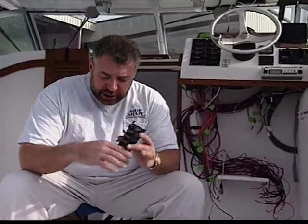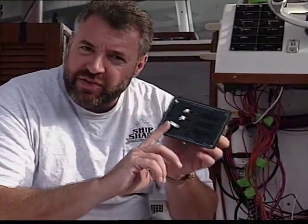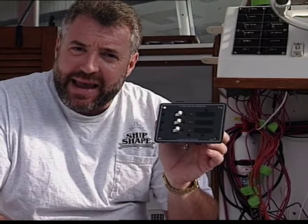We're going to be switching things out today here at Ship Shape TV. We're going to change over from fuse technology to something called circuit breaker technology. This way whenever something blows, all we need to do is hit the switch and we're back in action.